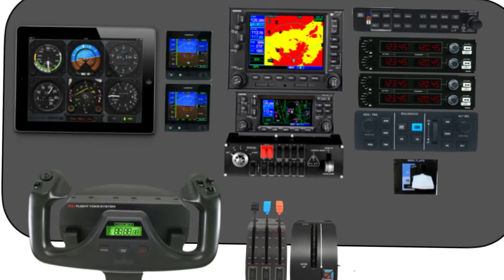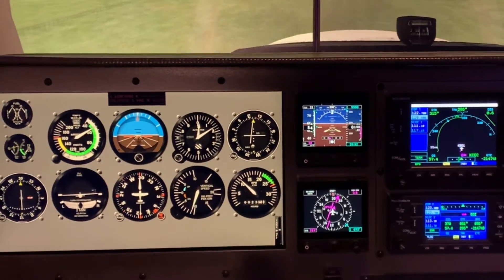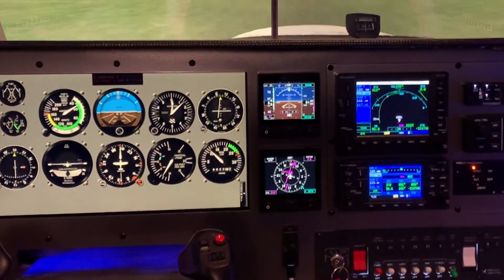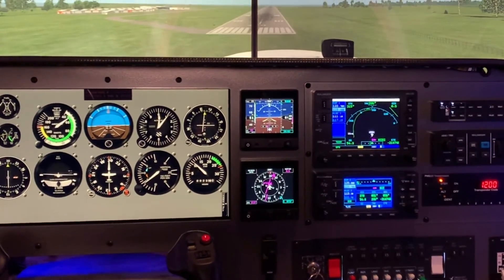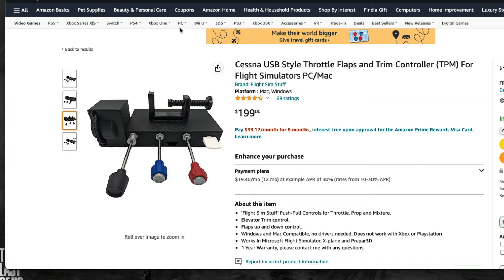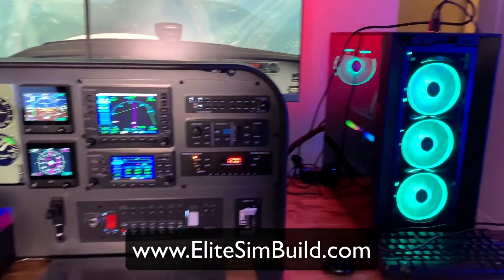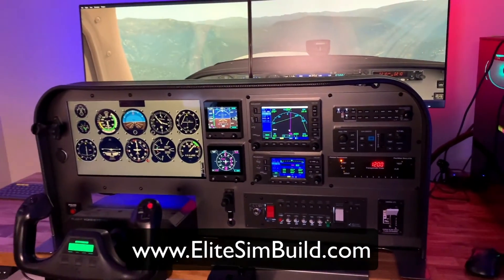Start building your flight simulator out in blocks so you know what goes where. Where do you want that touchscreen? Where do you want that Garmin 530? That's how I built mine. Measure a whole bunch of times, then cut. Once you've done that research, start looking at Amazon and other sites. I'll leave a link in the description for a resource guide to get you started on what will work inside your Cessna 172 flight simulator.